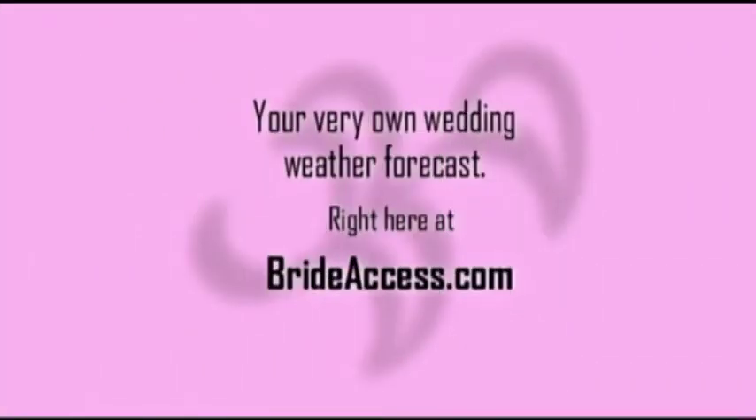Curious as to what the weather's going to be like on your wedding day? Go to BrideAccess.com, click on the weather link, and there you can receive a customized weather outlook for your wedding day. Compliments of KSL Live 5 Weather and BrideAccess.com.